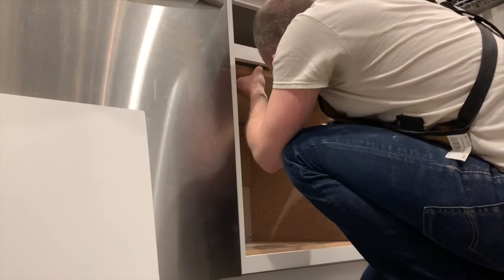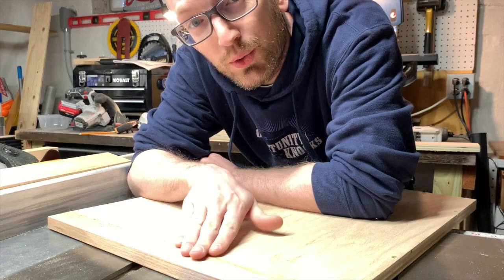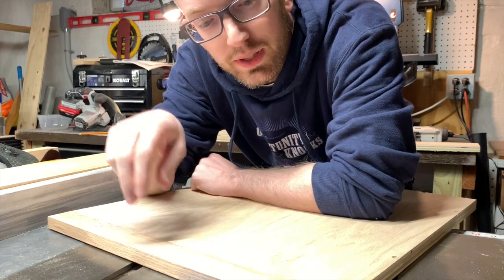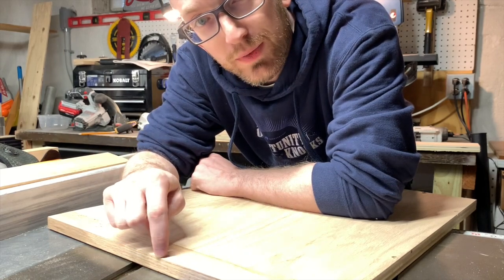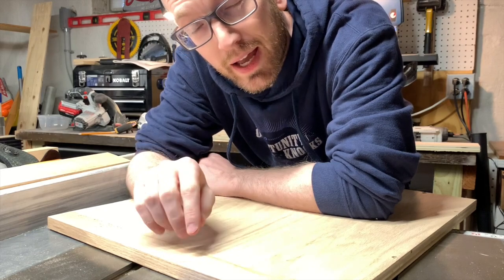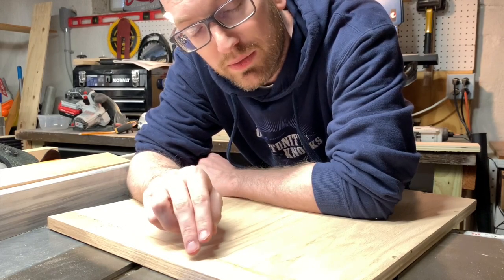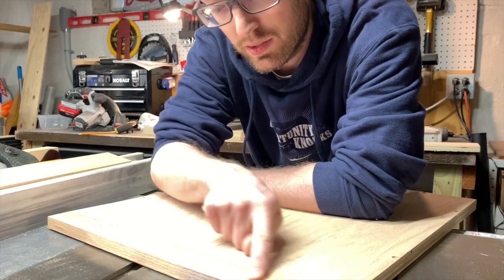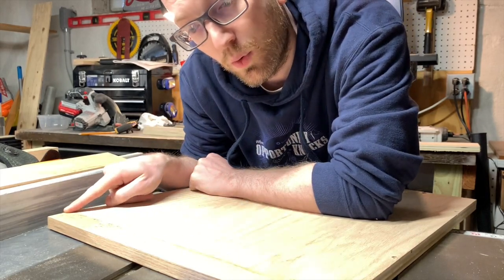This top piece is just too tight — it's not actually fully fitting. The front edge fits but it won't move any further than that. So I think what I need to do is put a relief cut in the top, and I'm also going to put a dado here for some lights.